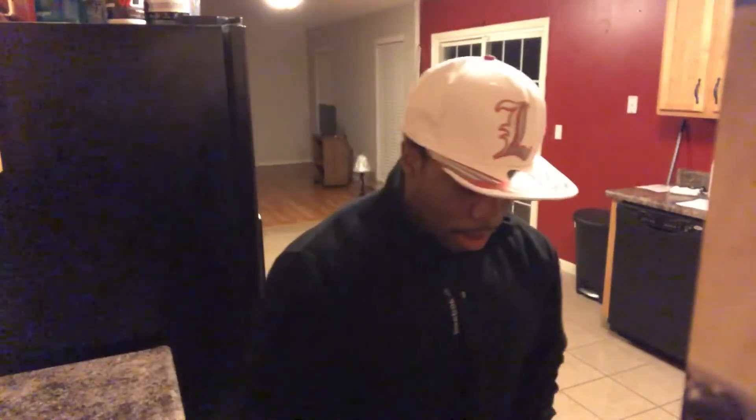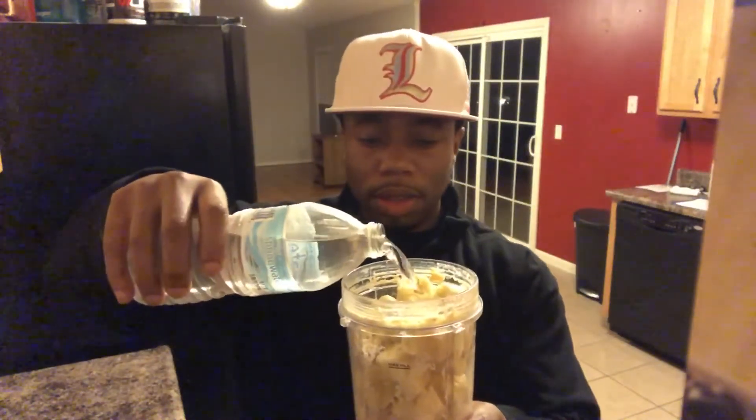So now I'm gonna add some water — about six ounces. You don't need any more than that, roughly about six ounces. Get that in there.